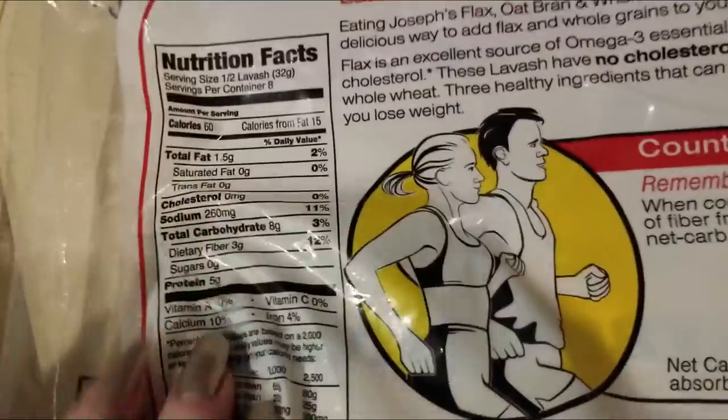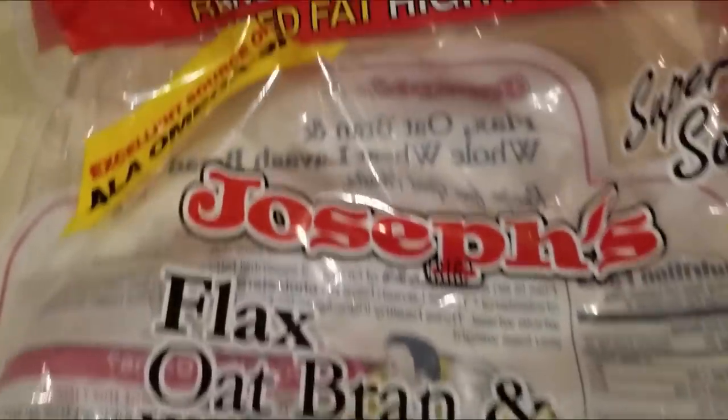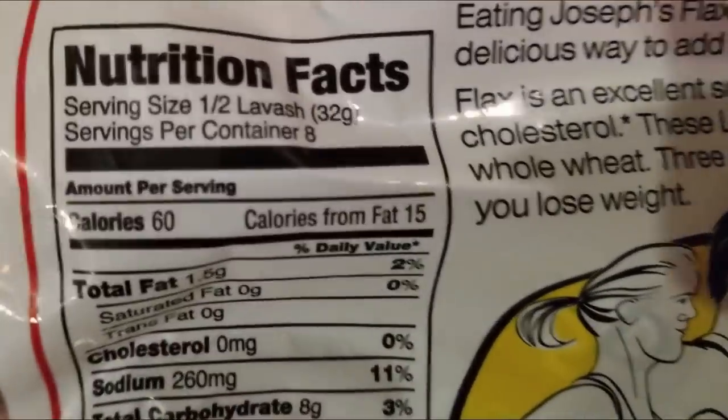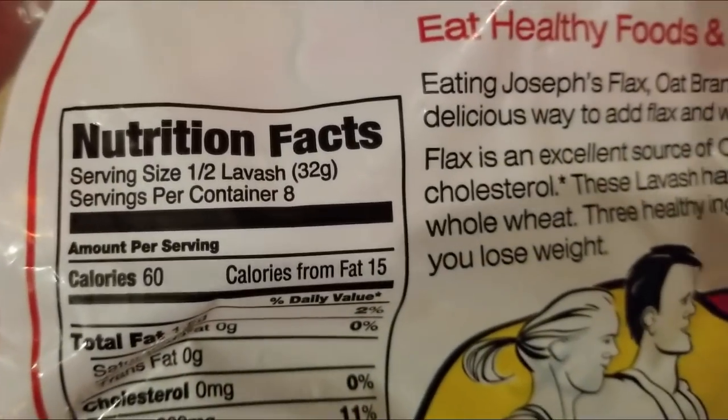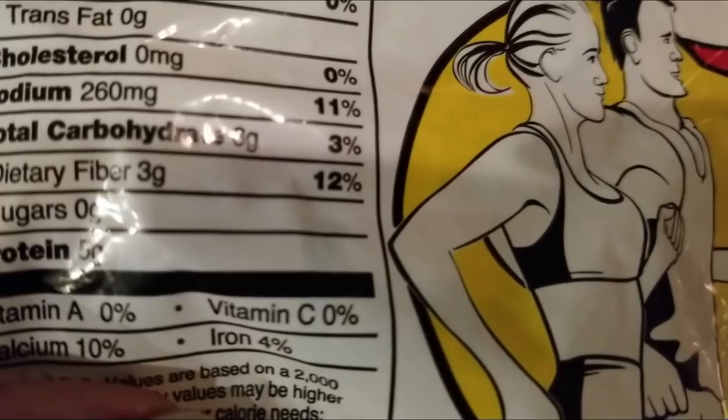Let's look at this — it's the Joseph's lavash bread. Each bread is two servings. It's 8 carbs, 3 are dietary fiber, so 5 net carbs per serving. This entire burrito, just from the bread itself, will be 10 net carbs. So we're going to go ahead and lay out the meat and then roll this up.